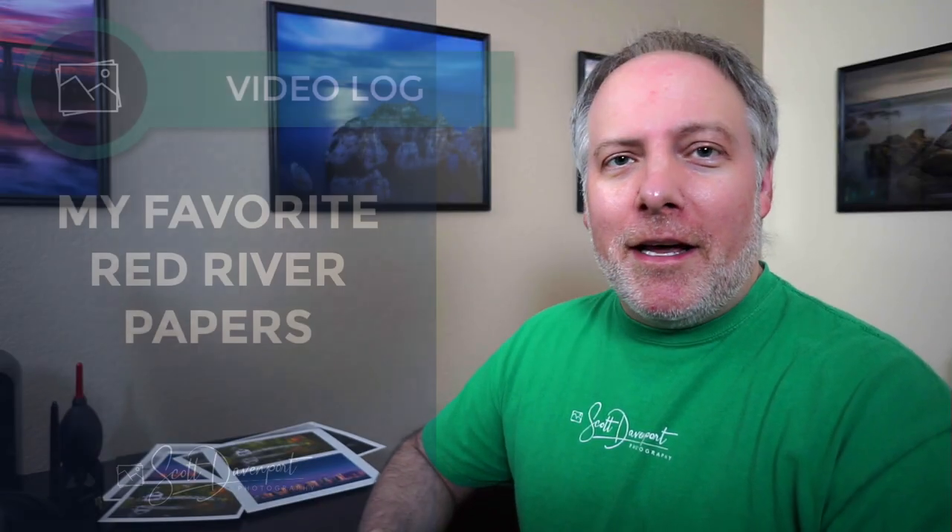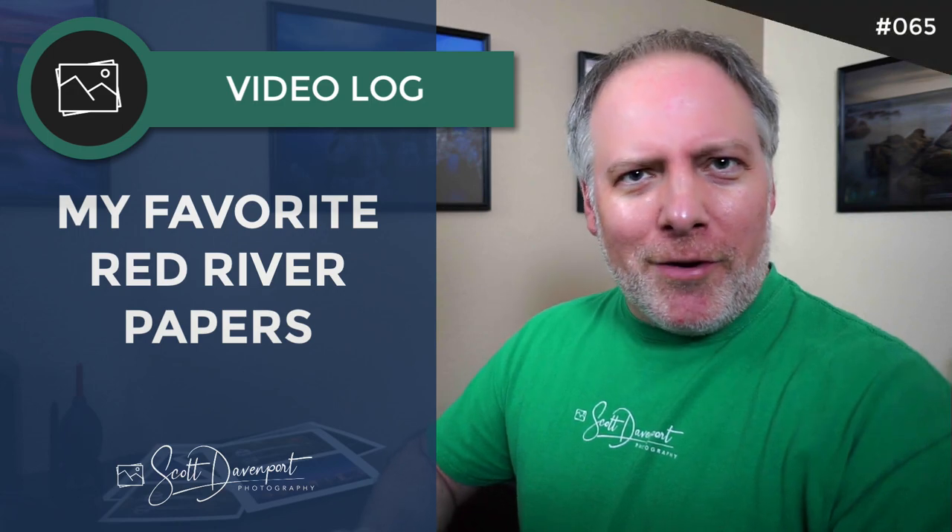Hi gang, Scott Davenport here. In this video I'm talking about printing. I do my printing on Red River paper and I've been playing around with a couple of other paper stocks more recently because we've got some time on our hands. We're still in late April, early May of 2020, not getting outside as much, so I've been doing a lot of printing. I wanted to talk about my two favorite papers right now, and the first one is the Pecos River Gloss.